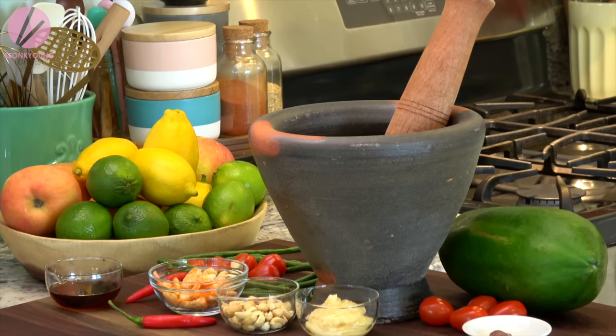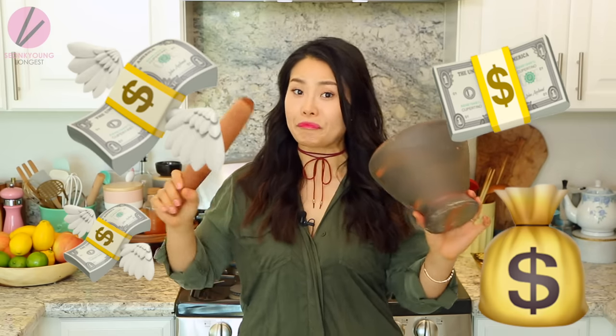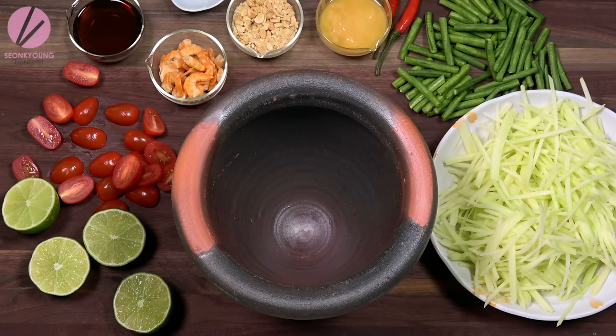I really love using this Thai mortar and pestle. I actually got this from my local Asian grocery store. It was only $16 for the mortar and $6 for the pestle — $22 total. Not bad, right? But you can also find it online, though online is a little more expensive. If you love papaya salad and Thai food, it's definitely worth it. I'll put the link down below where you can find it online.